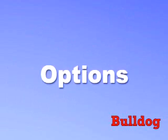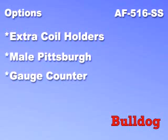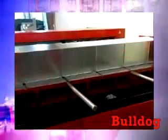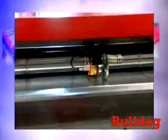The only options available on the Space Saver are extra coil holders and the addition of male Pittsburgh, gauge counter, and the capability to download from MAP software. You will not find a coil line on the market that will turn your initial purchase investment into profits faster than the Autofold Space Saver.